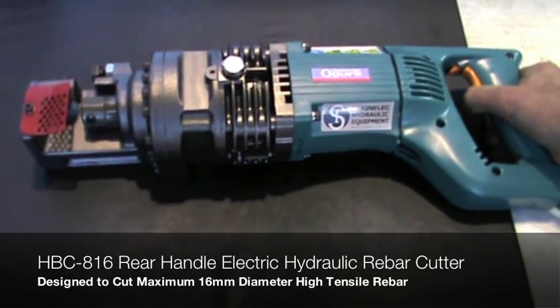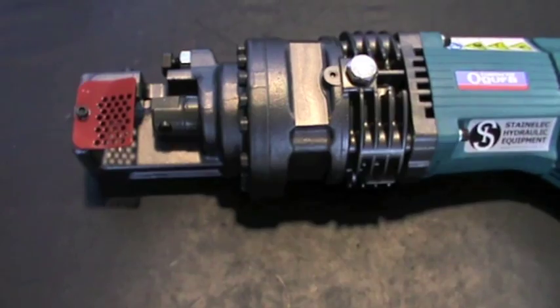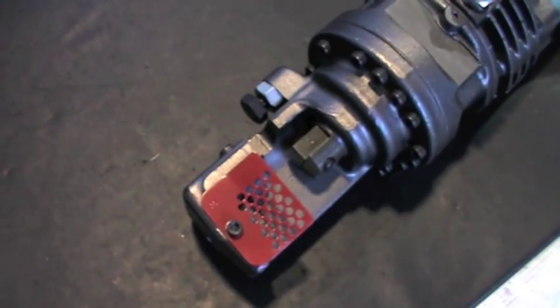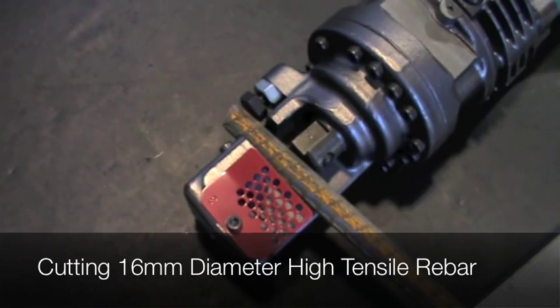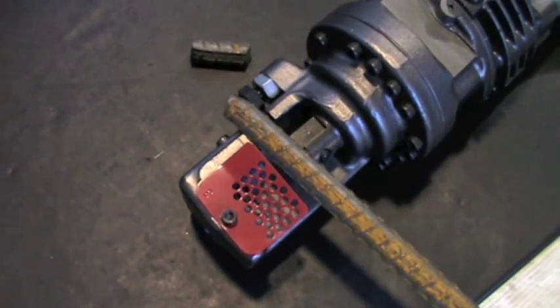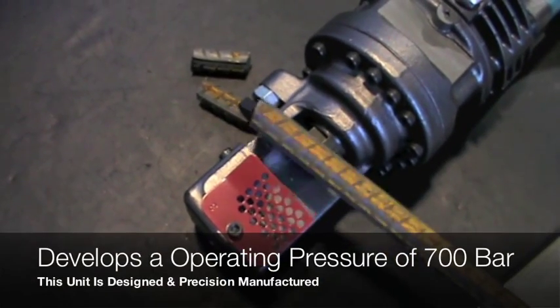Model HBC 816 electric hydraulic rebar cutter is designed to cut maximum 16mm diameter rebar. This unit can be ideally used for on-site and factory based operations. Whilst the unit boasts a lightweight and portable design, it also features user-friendly controls to increase productivity when in operation.